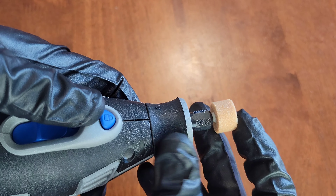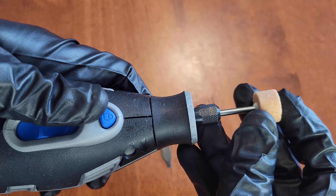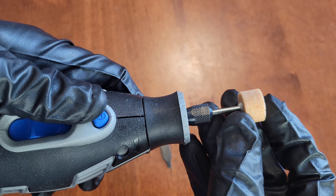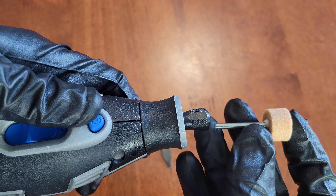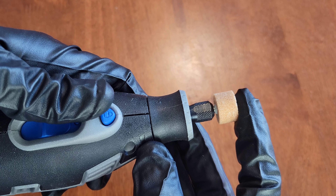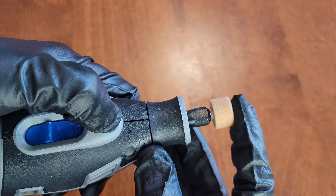When you install the accessory, you want to make sure that you install it all the way down. If you install it only partway, it keeps the accessory out of balance and is also dangerous because there's not as much of the shank of the accessory being held by the Dremel tool. So make sure you install it all the way down when you put in an accessory.